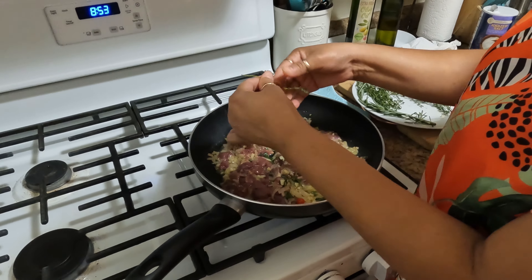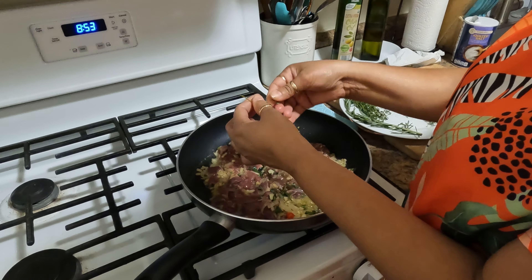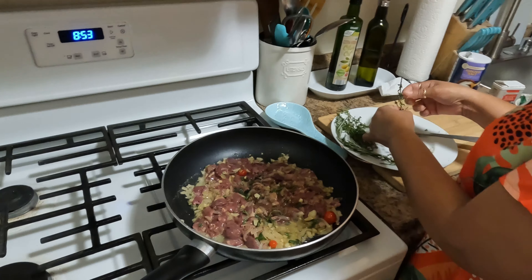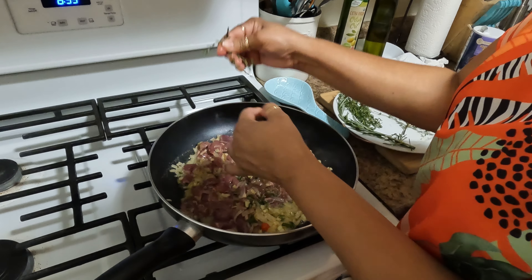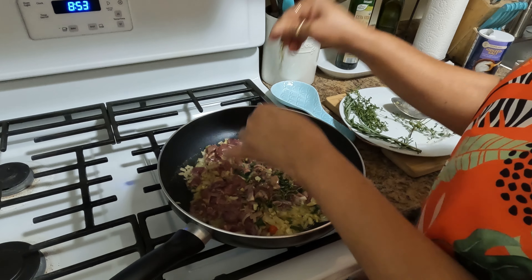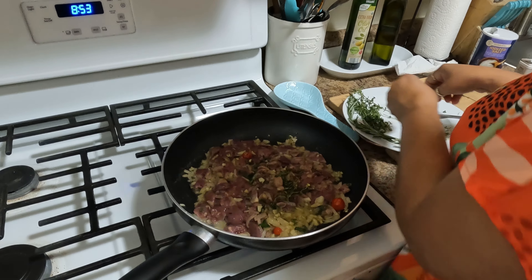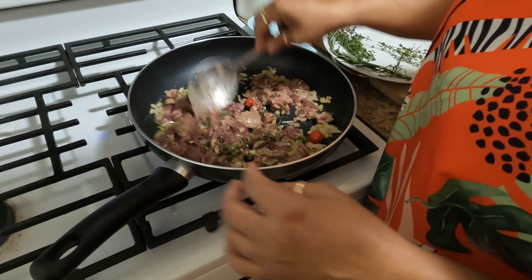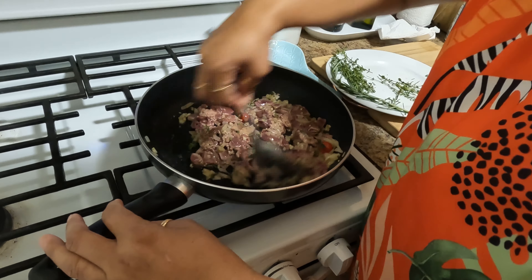We would usually use the giblets, the livers, and the stuff from the chicken — the heart and all. If you don't like that, some people use ground pork or whatever meat you like to add to it. So I'm gonna toss this nicely.